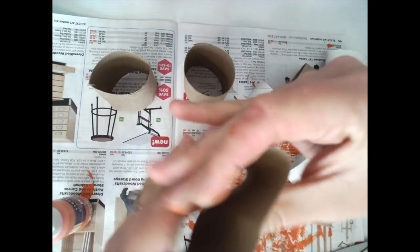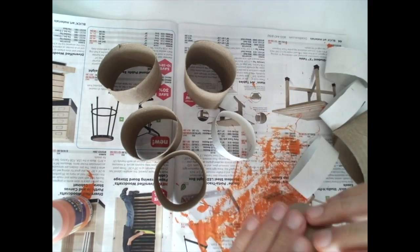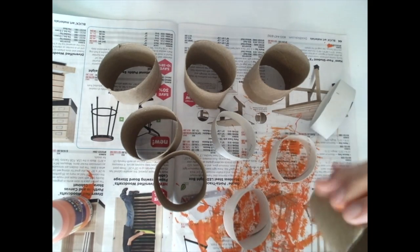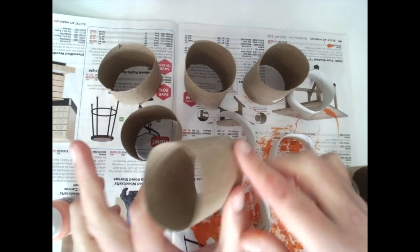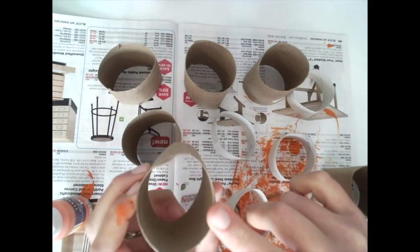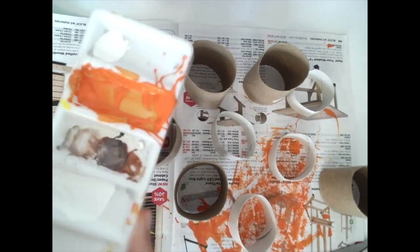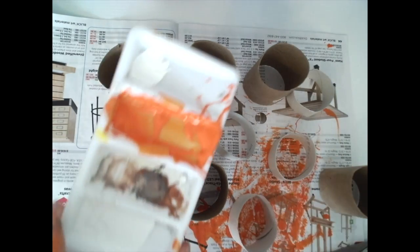Now that I have all of my tubes ready, I'm going to press them to make them round again. I'm going to paint the inside and the outside of my tubes. I'll start by painting the outside first — the good thing is you can put your fingers in the middle to get all the way around. Then we'll wait for that to dry, paint the inside, wait for that to dry, and then we'll start the next step. I'm going to put some paint on a palette or a plastic or paper tray and get started.